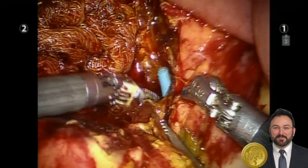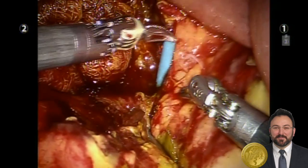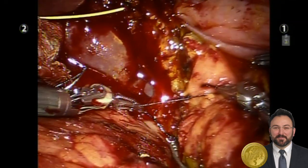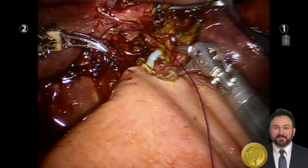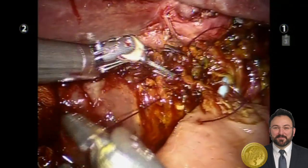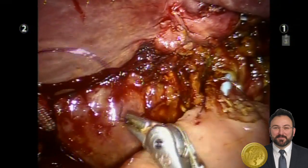The common bile duct, which had the ERCP stent in it, was closed so that stump could no longer leak. The pigtail in the left biliary system was advanced into the hepaticojejunostomy, and the posterior row was completed.